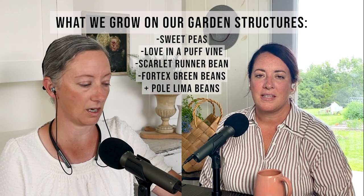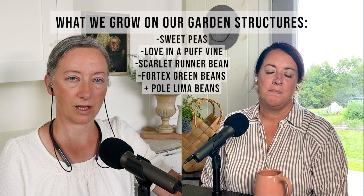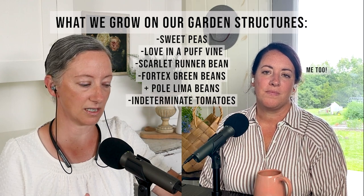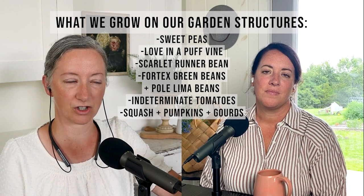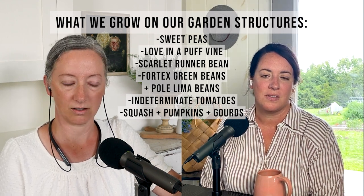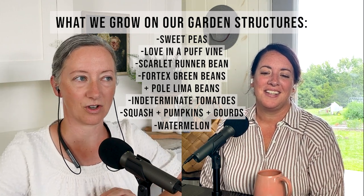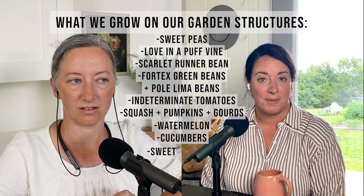Lima beans and a vortex green bean that's a pole bean too. I'm planning to grow some indeterminate tomatoes up my one teepee. We both have pumpkins, though I'm not sure if mine will do anything. LaRonda's got butternut squash, some pumpkins and gourds, and also watermelon. And you've got cucumbers as well, I think.